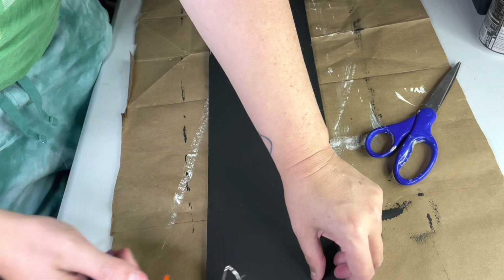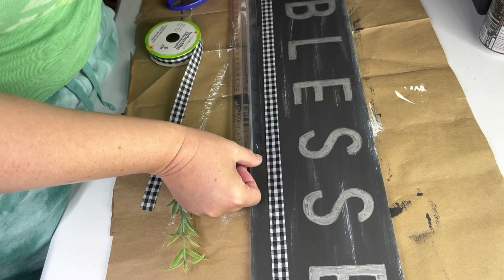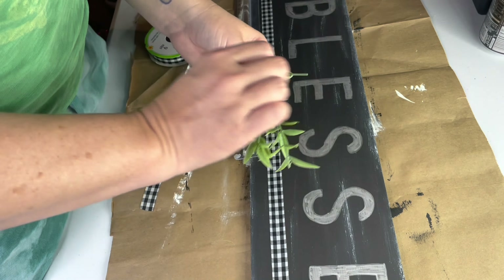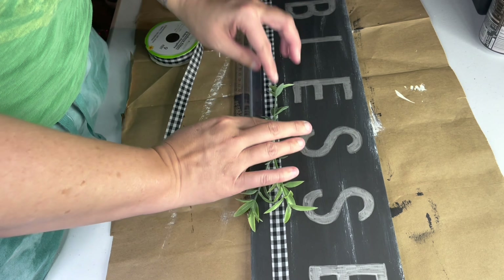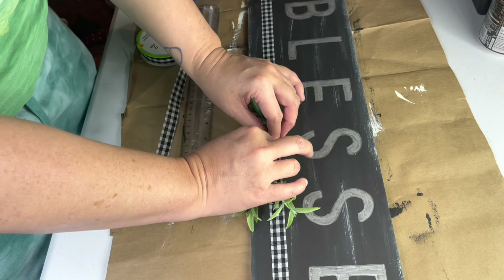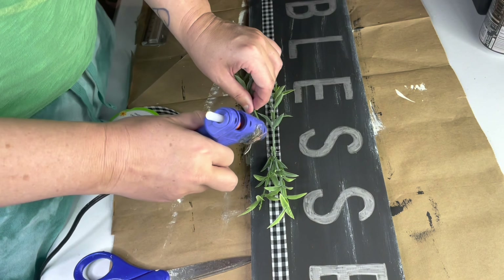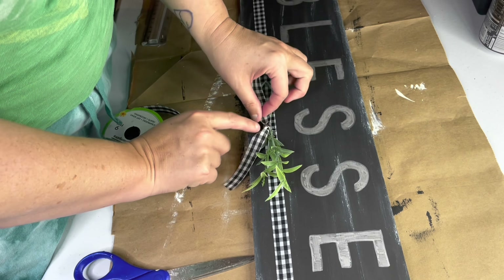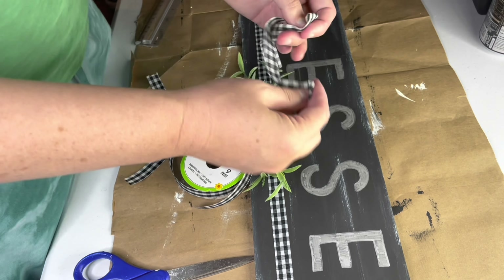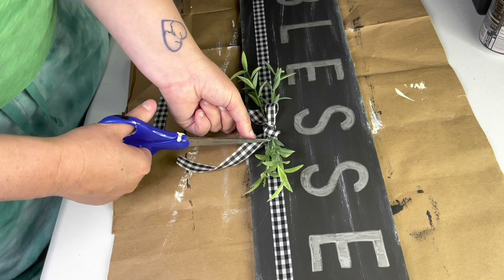Here you see me adding some black and white buffalo check ribbon, which I just hot glued around the back. Then I was using a ruler to try to find the middle for my embellishment, but I could have just saved myself some time and lined it up with the center of the first S in 'blessed.' I ended up adding some little faux thyme sprigs I got from Walmart. I made a swag of sorts by having two stems out in each direction with the stems meeting in the middle. And finally, I added a little shoelace bow to the middle — it serves two purposes: it looks pretty, but it also hides the ends of the stems and the glue I used to attach them. Win-win.